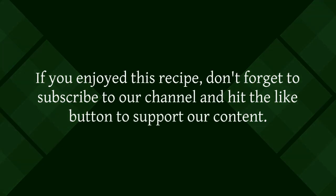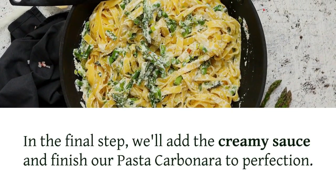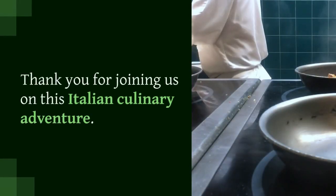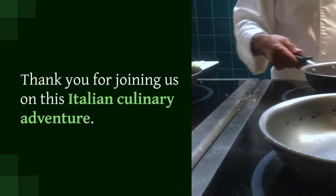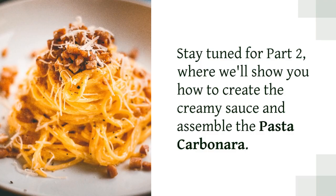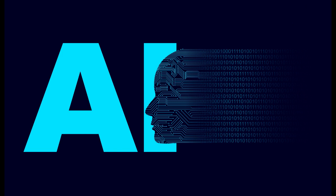Our classic Italian pasta carbonara is taking shape. If you enjoyed this recipe, don't forget to subscribe to our channel and hit the like button. In the final step we'll add the creamy sauce and finish our pasta carbonara to perfection. Stay tuned for part two where we'll show you how to create the creamy sauce and assemble the pasta carbonara. Grazie and happy cooking!